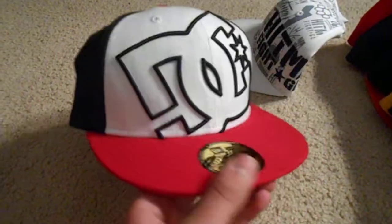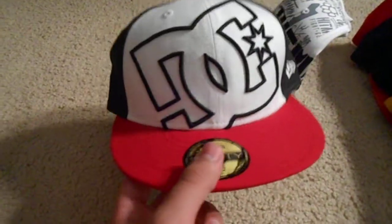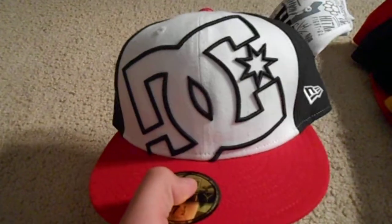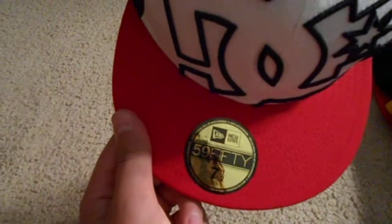Then I have this red, white, and black DC hat. Used to be into DC, not really too much anymore, but still a nice hat. You can see it's got the oversized DC logo, size seven and a half, made by New Era.